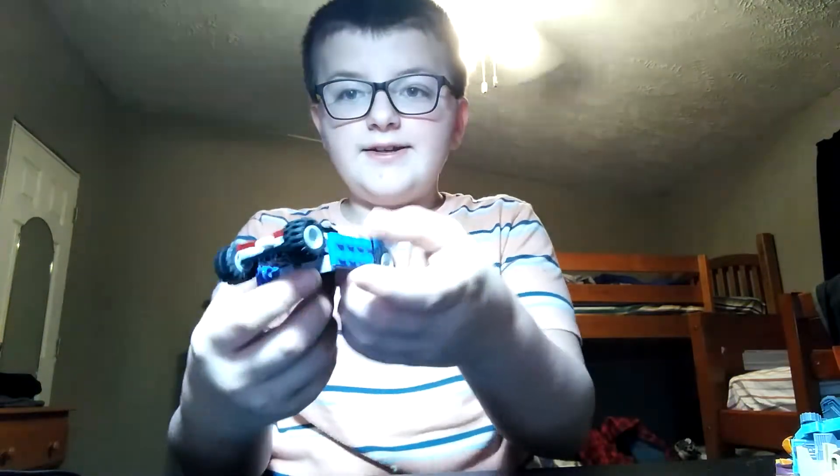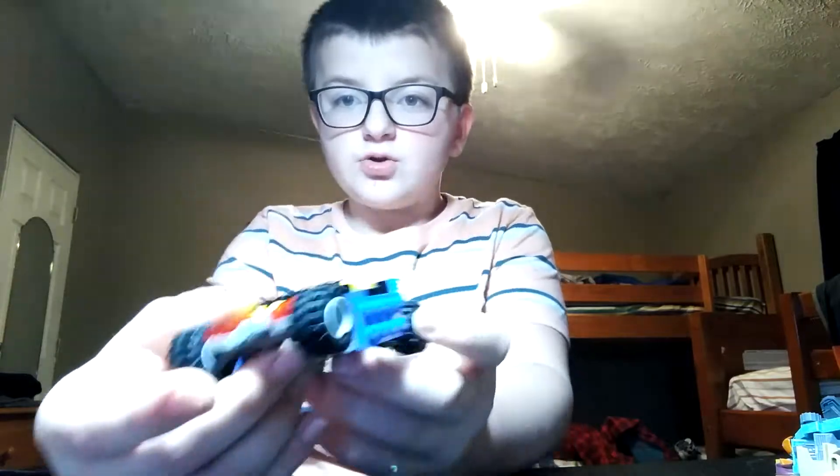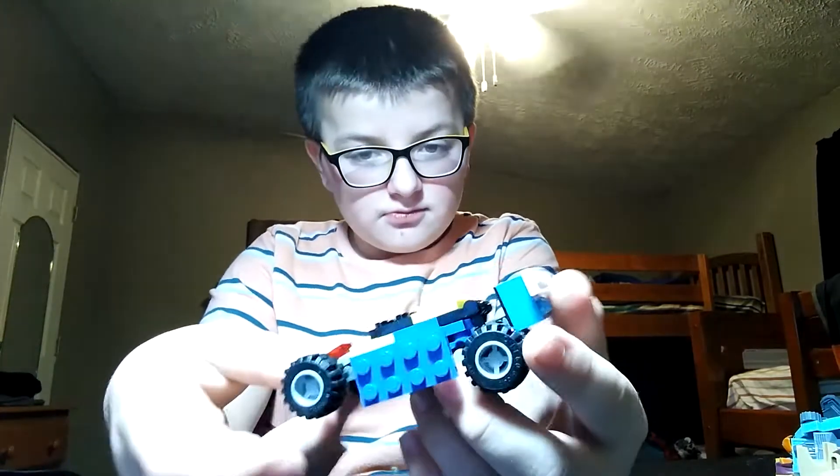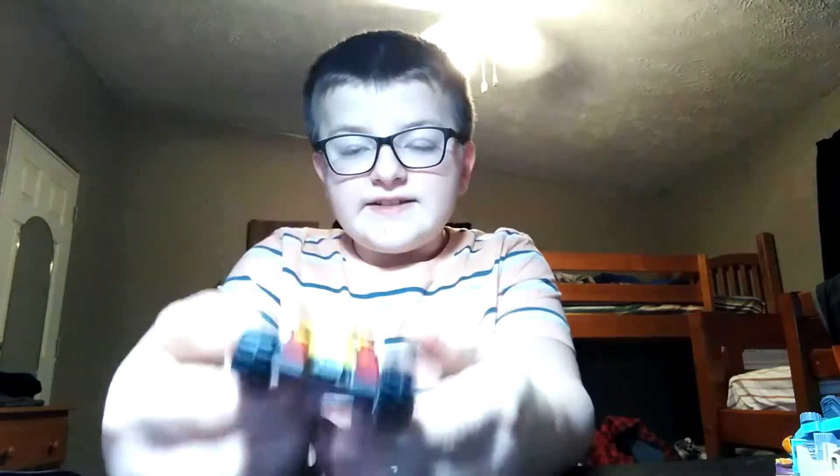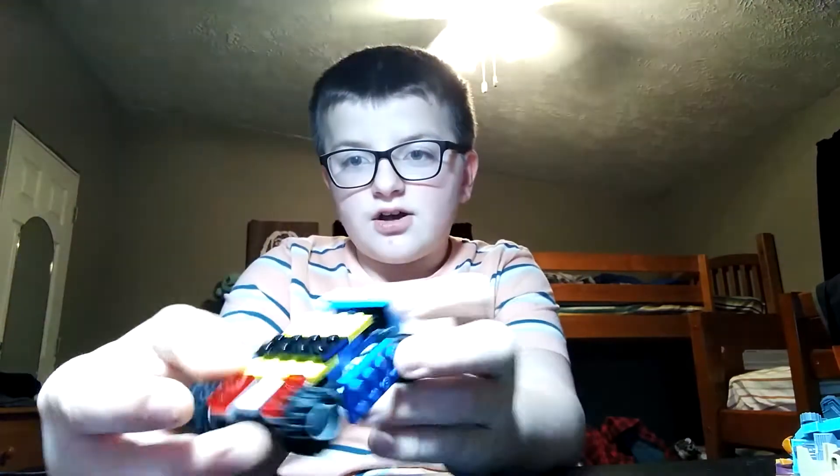Hey guys, welcome back to another video. Today I'm going to be showing you another Lego Transformer. And here he is. His name is Wheelie. As a car, he's like a race car.